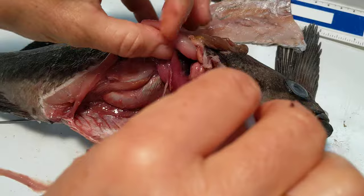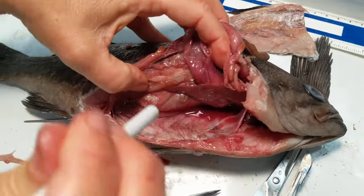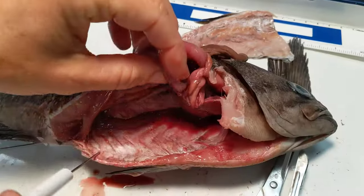We can still see a little bit of the swim bladder blown up. I think that's about it for now.